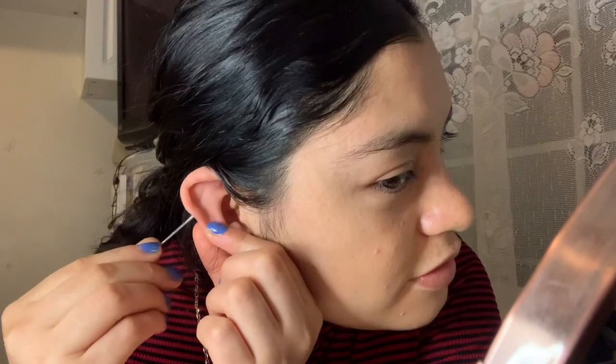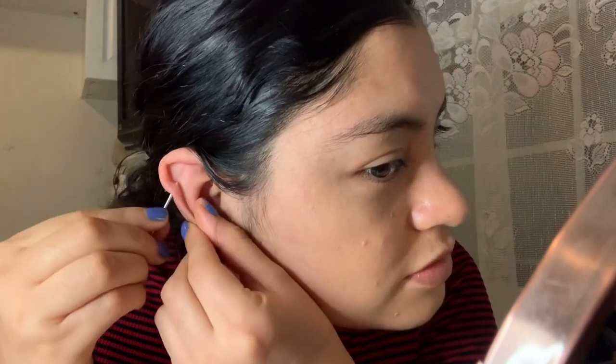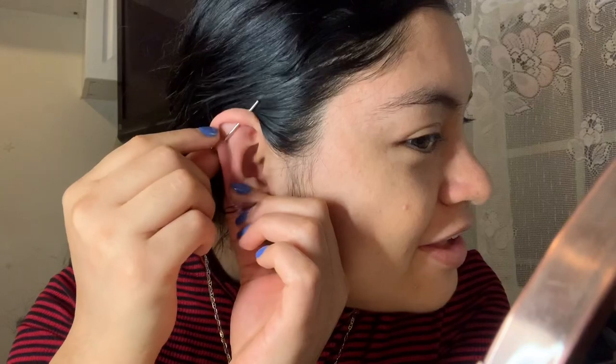I'm only going to unscrew one of the sides. My hands are clean, don't worry. I'm just gonna go ahead and push it through. When I'm doing it I'm just going to push it through. I've already started and it feels like it's the right size. It doesn't really hurt. It's in!